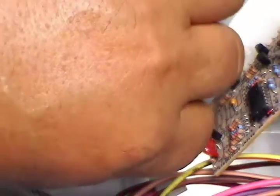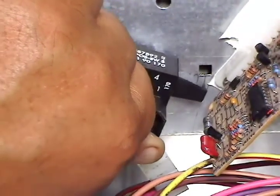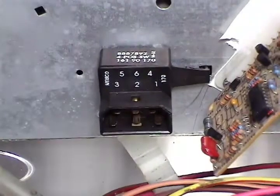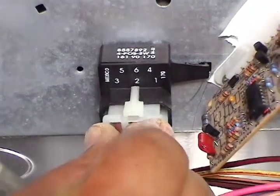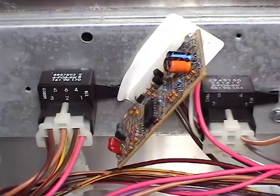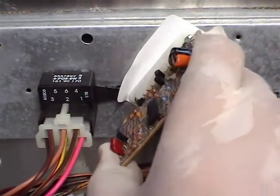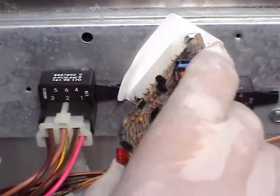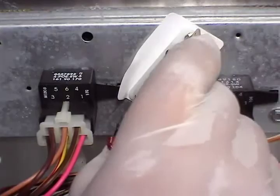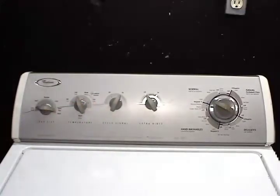To install the switch, set it in place and turn it counter-clockwise until it snaps in place. When you connect the wire harness, make sure that you push it all the way in.